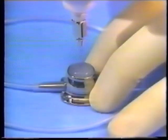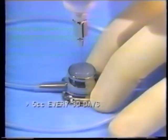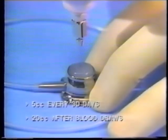The routine flushing protocol for the Groshong port system is 5 cc's every 30 days when the port is not in use or after consecutive medication doses. 20 cc's after blood draws, medication, or TPN infusion.